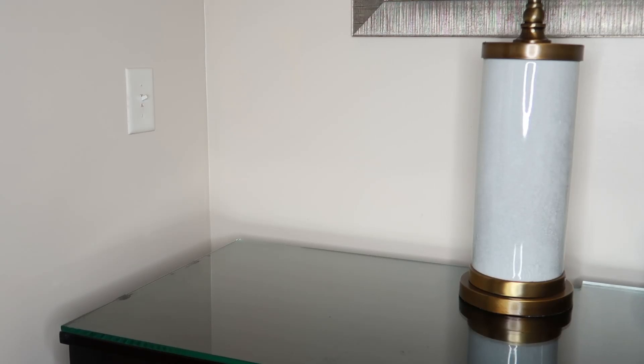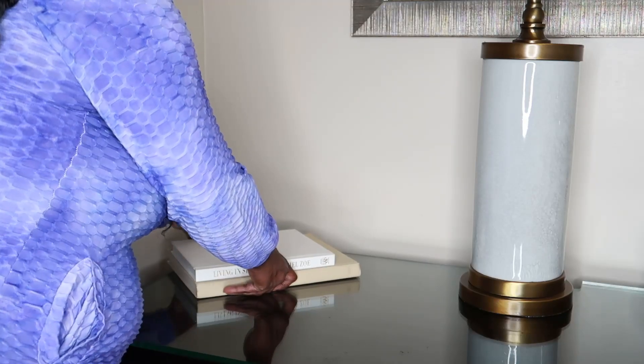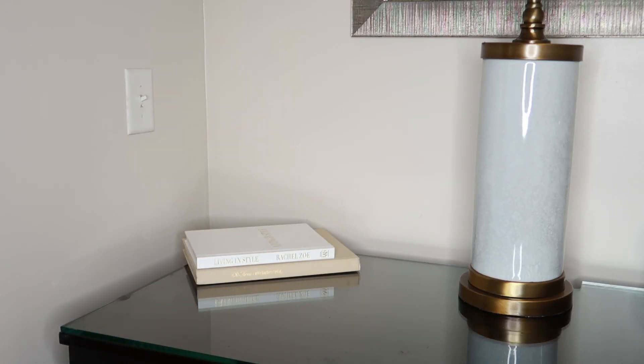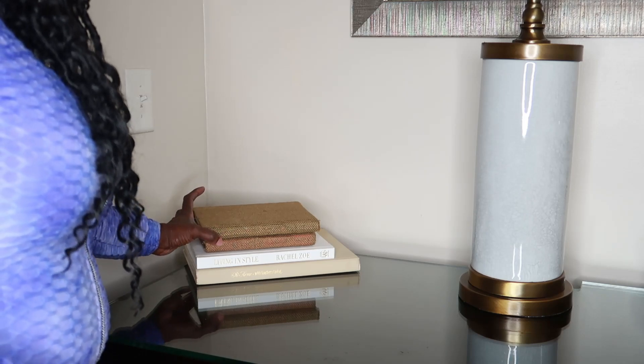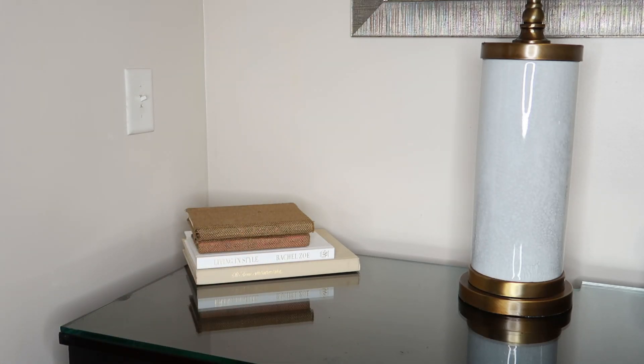We're starting on the credenza that's on the right side. This is the one I use for all of my alcoholic beverages as well as some of my stemware. I am going to begin creating layers on this surface. I have these two books in two coordinating colors — the white book has some gold writing, which I love. And then I have these books covered in burlap, just to bring a little texture as well as height to this side of our bar area.